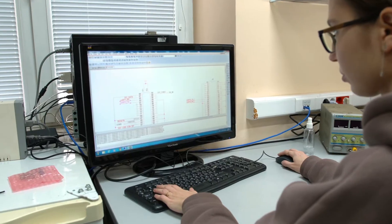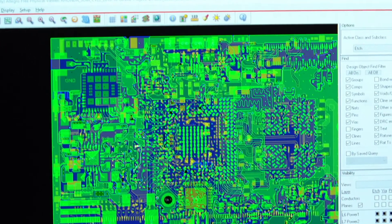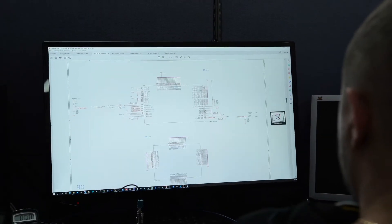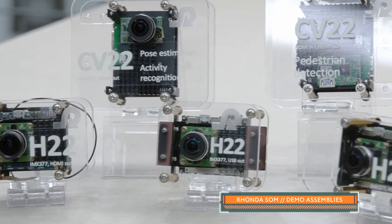Hi everyone! In this video I'd like to tell you about our system-on-a-module product line. A few years ago we started developing our own hardware platform for running different projects on it. Currently most of the projects we work on use SOMs at least as an initial hardware version. There are multiple different SOM versions developed by Ronda Software.